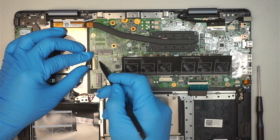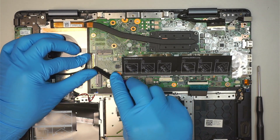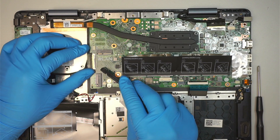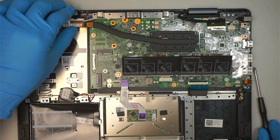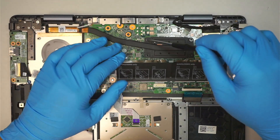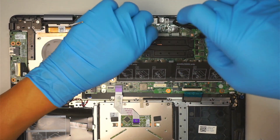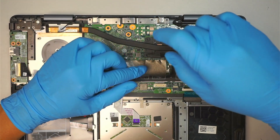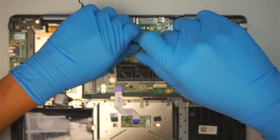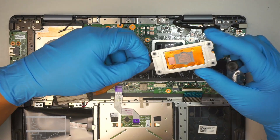Let's go ahead and disconnect this cable — make sure the little metal clipper is slid open and slide that whole cable to your left. Then I'm going to remove the four screws for the heat sink. Keep in mind the screws do not fully disconnect from the heat sink; they stay on it. Just make sure each screw is loose and then remove the heat sink.